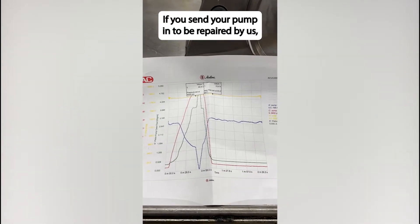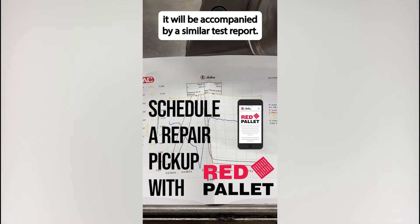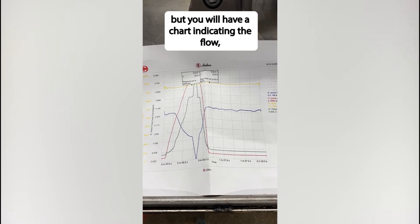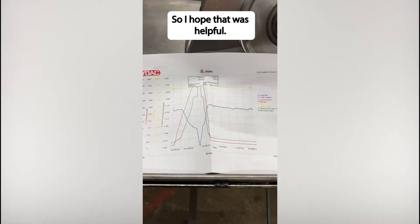If you send your pump in to be repaired by us, it will be accompanied by a similar test report. You may not have a horsepower control on your pump, but you will have a chart indicating the flow, the pressure, and the operating efficiency. I hope that was helpful. Thank you.